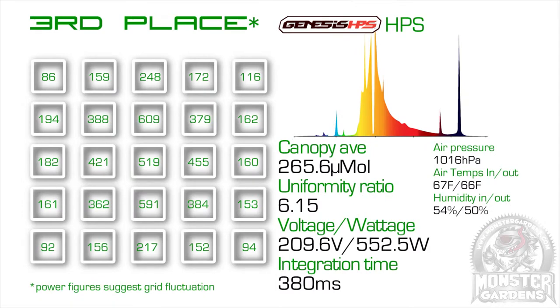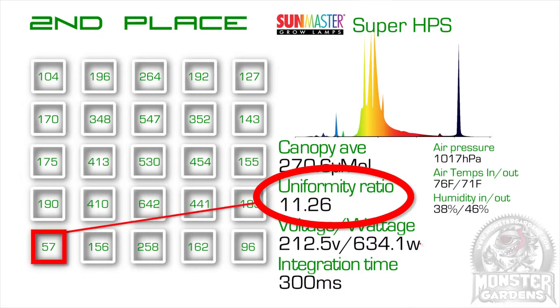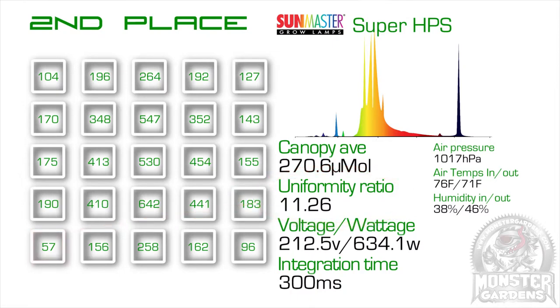In third place was the Genesis HPS, which exhibited a similar electrical drop as the Philips bulb. Considering it placed third despite this handicap, I'd love to do a retest of this bulb, but given this insane schedule of tests, sadly it won't be for a while. In second place was the SunMaster Super HPS, which, although it had the second best canopy average, its uniformity ratio was let down by the reading in spot 21. We retested this spot several times to make sure the cosine wasn't giving a dodgy sample, but it was 57 micromoles at the highest. When we pulled the bulb, we noticed the electrode was oriented in that direction, which could explain the odd reading.